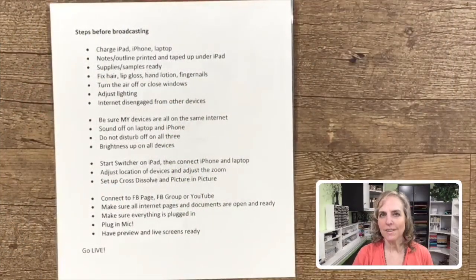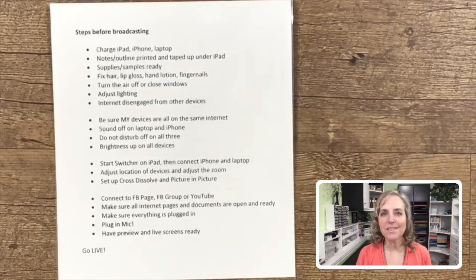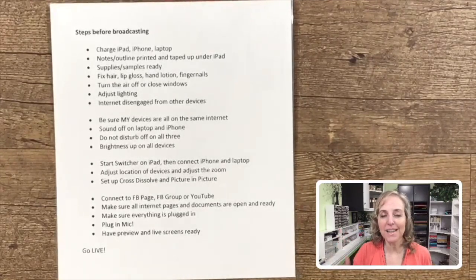One more tool that I find very helpful is my 'steps before broadcasting' list. I pull this out before my lives, before I do any recording, and I just go through and make sure that I've done all of these things. I've charged my iPad, my iPhone, my laptop. I have my notes and my outline printed out and taped up. I have my supplies ready, my hair, my lip gloss — and this is important too for somebody who's instructing. I have lotions sitting nearby so that I can make sure that my hands look pretty decent, making sure my fingernails are clean. And I turn off the air in our house because our air conditioning or heater does crank out a noise that's right behind me above on my ceiling.